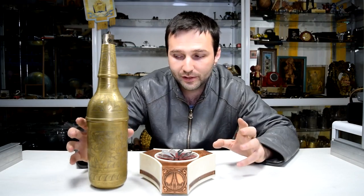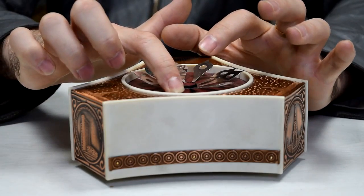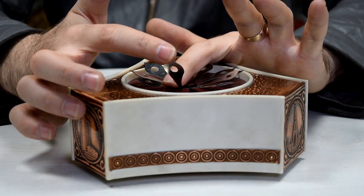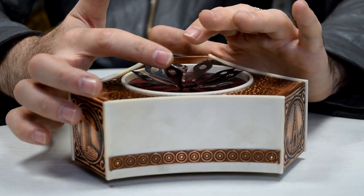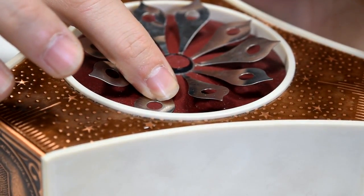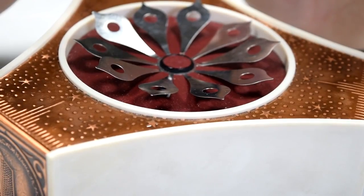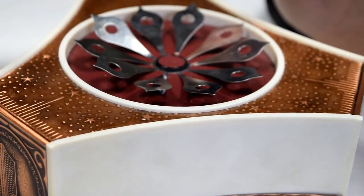Let's show you how this actually works. I'm holding the actual hidden button with my finger — here it is, this is the button. As long as this button is pressed, the music stops. Releasing it starts it again. So this is the magic behind it.